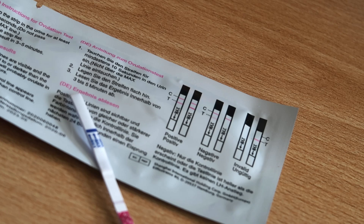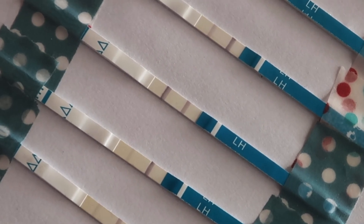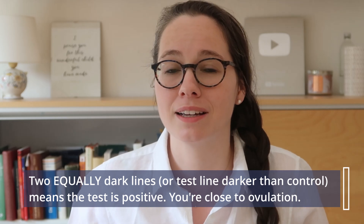You will have two lines if you are getting close to ovulation. You have the control line on the right, and on the left another line will show up if LH is detected in your urine at all. If it is lighter than the control line, that test is negative — it does mean LH is in your urine, so something is happening, but as long as the test line and the control line are not equally dark, it's not positive. As soon as you have two equally dark lines, or your test line is darker, that means the test is positive.